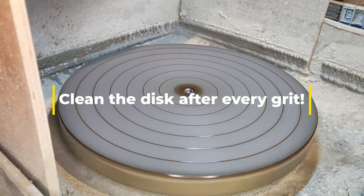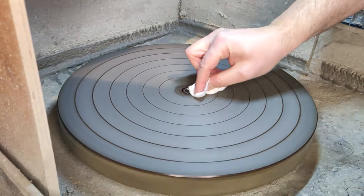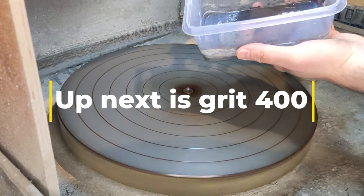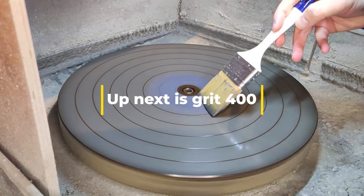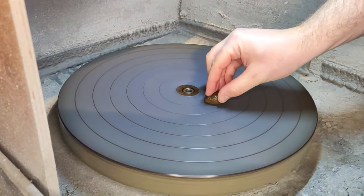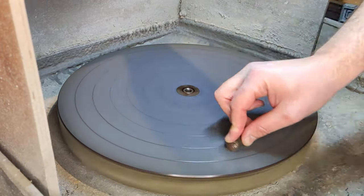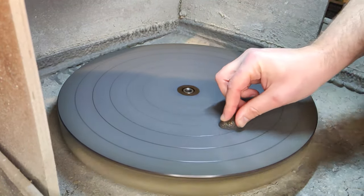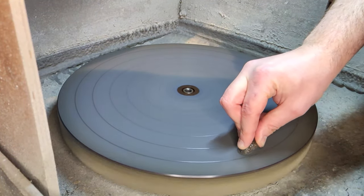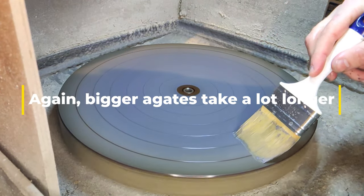Here we see the next step, and it's a very important one. Always clean the disc after using grits, because if you go to grit 400 after 280, you need to have all the rougher grit removed from the wheel. There can't be anything left, otherwise you'll make scratches and you'll have to go back again. This is grit 400, and what we're doing is we've flattened our agates and now we're trying to smoothen out the surface. Once it's flat and we smoothen out the surface, then we can actually start polishing. So 400 is the next step — it goes from a flat rough stone to a flat but smooth stone before we go on to the pre-polishing stage.